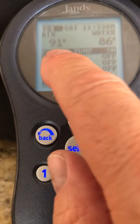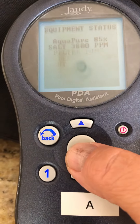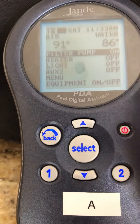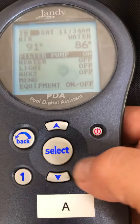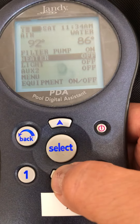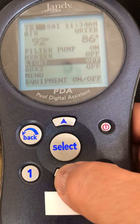First of all it tells you the air temperature and the water temperature. This is the filter pump — it's giving me information, 85% production. If there's a little flare it'll switch back and forth. The only functions you'll need here are: filter on and off, heater — I wouldn't use it, I haven't used it in years, I'd be reluctant to, it might not work right — and the light on and off.